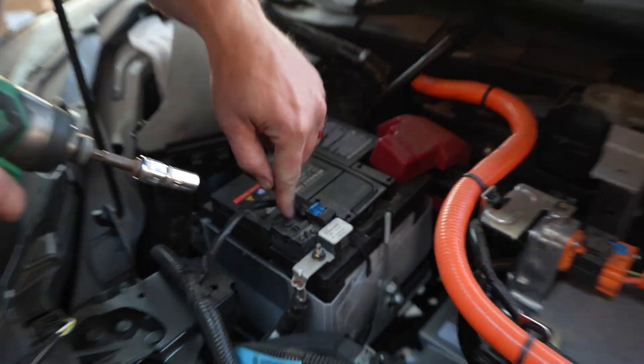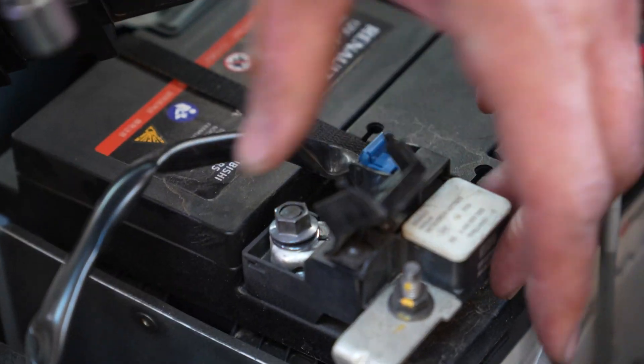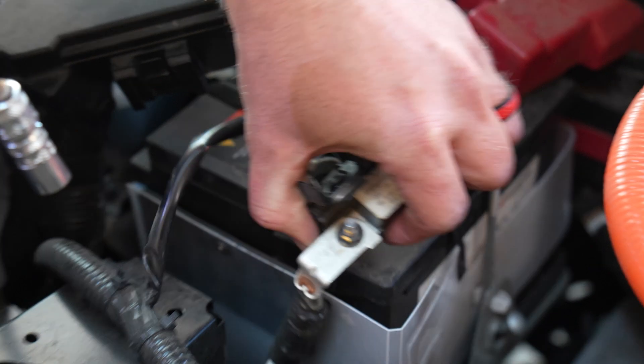Now we will remove the negative terminal by loosening it with the 10 millimeter. Then wiggle and lift straight up.